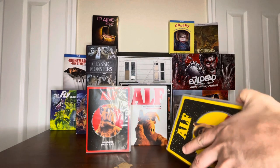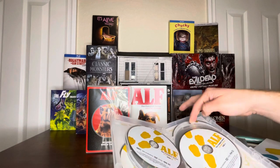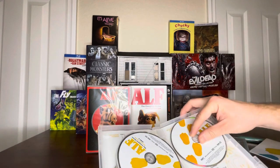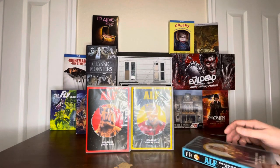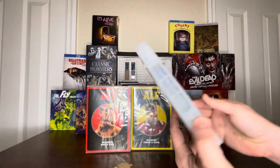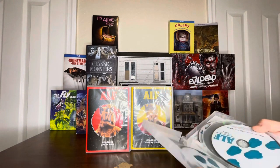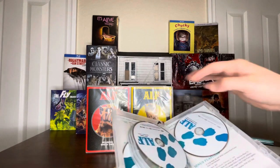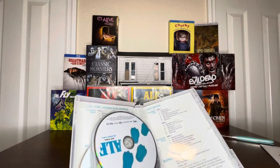And open. It looks like it has the episodes listed in the back there. And the last case — ALF the animated series, ALF Tales, and bonus features. Same type of thing here. And no loose discs. And this has the bonus features as well.